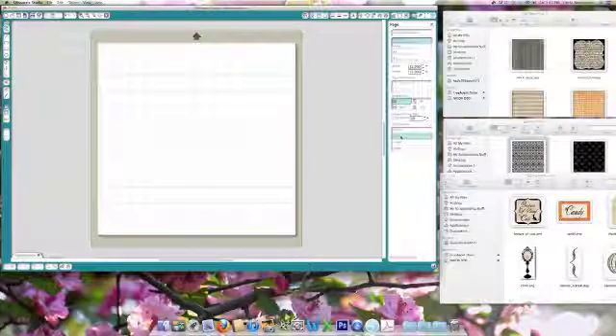Hi, it's Lori from LoriStory.com and I thought I would show you how I create cards using digital elements. The elements I'm using today is Echo Park Apothecary.